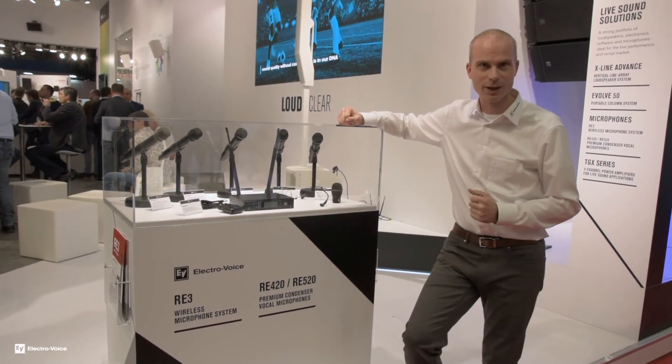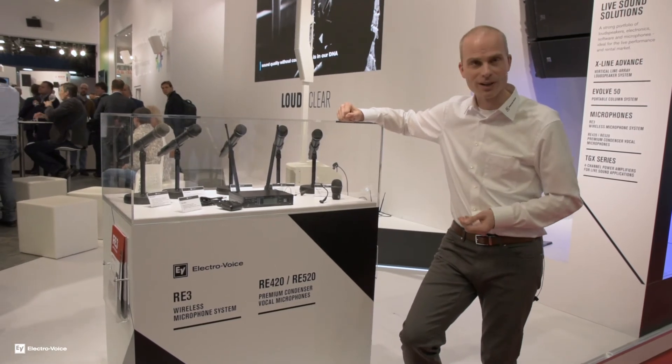If you want to know more about this wireless family, contact LeisureTech.